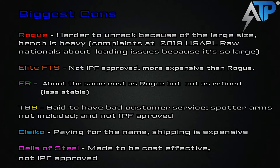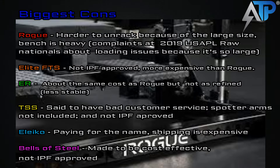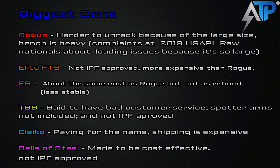So the biggest cons: starting off with the Rogue rack, I've heard it's harder to unrack because of the larger diameter size, and the bench itself is very heavy. Neither of these have affected me personally — I've been using an IPF-approved bar, which has a smaller sleeve, so I'm used to a straight walkout without hitting the rack. But because it uses a thicker diameter metal, you do have a little less clearance for the bar, so if your walkout's sloppy, you're going to hit the bar. The same complaint on the bench spotters is that when they come down, if you're not coming down perfectly straight or you're not in the center of the bench, you might hit those bench spotting arms with the plate. I've never had either of those happen to me, and I've had the combo rack for months.